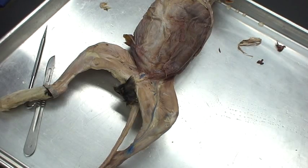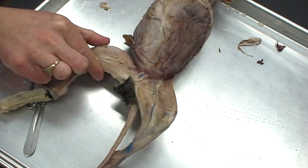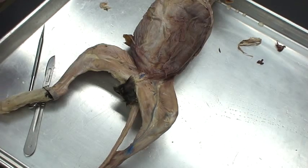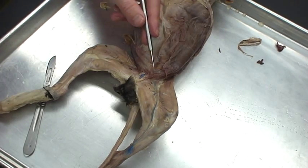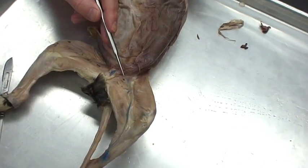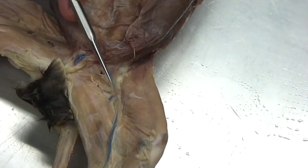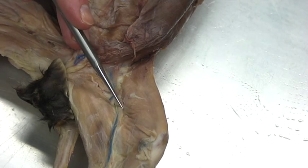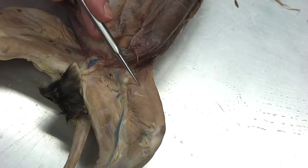The next region we're going to look at is the upper thigh muscles. We've got some on the medial side and some on the lateral side. We're going to focus on the medial side first. One thing that will help is to identify where the blood vessels are — this blood vessel divides the medial side into two regions: a posterior region and an anterior region.